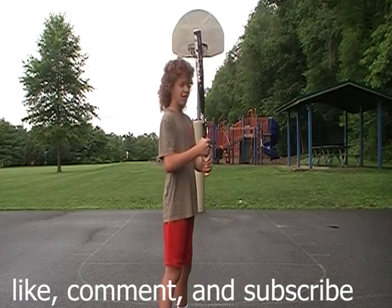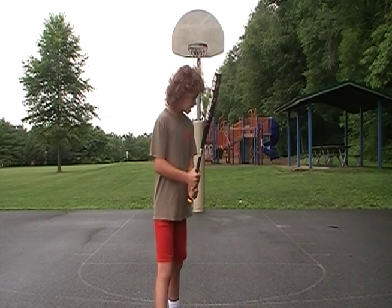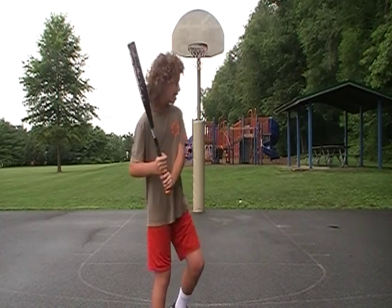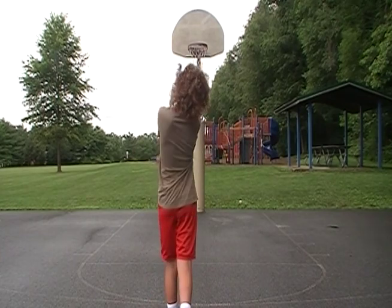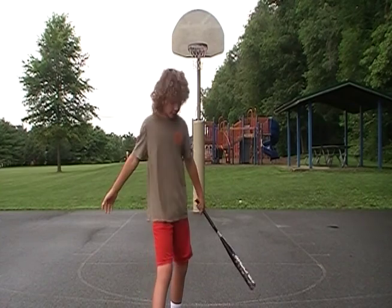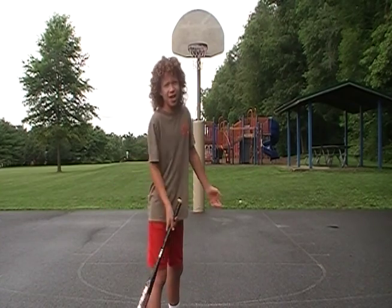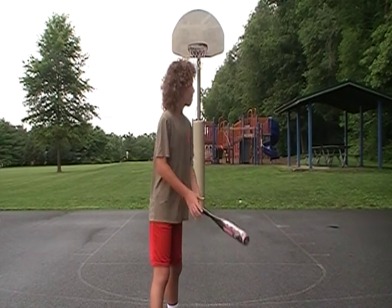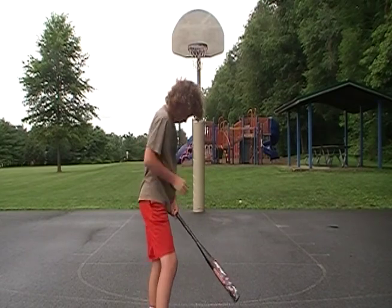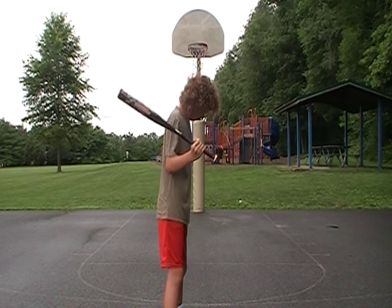I kind of leave this hand out because it feels weird otherwise. When I'm going for a power hit I bring both hands with me, but the main reason I sometimes leave my hand out is just because it feels more comfortable. Boom bam.